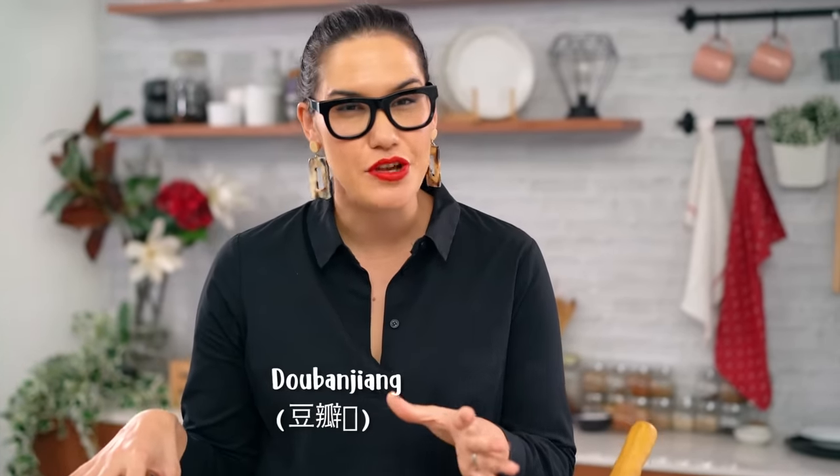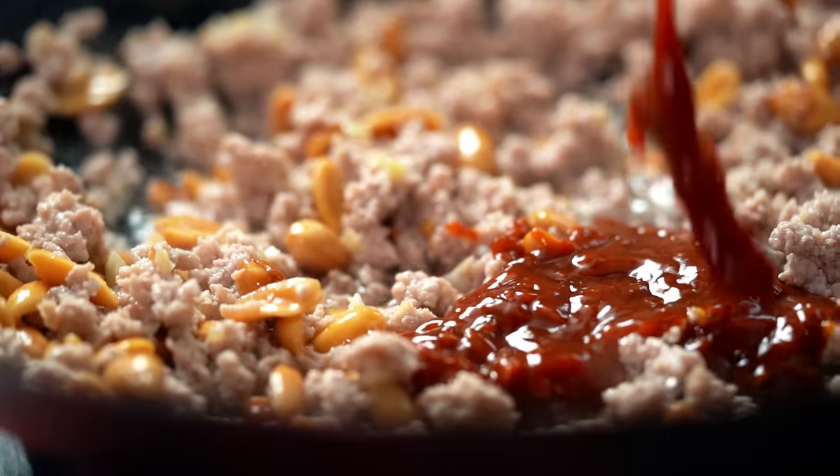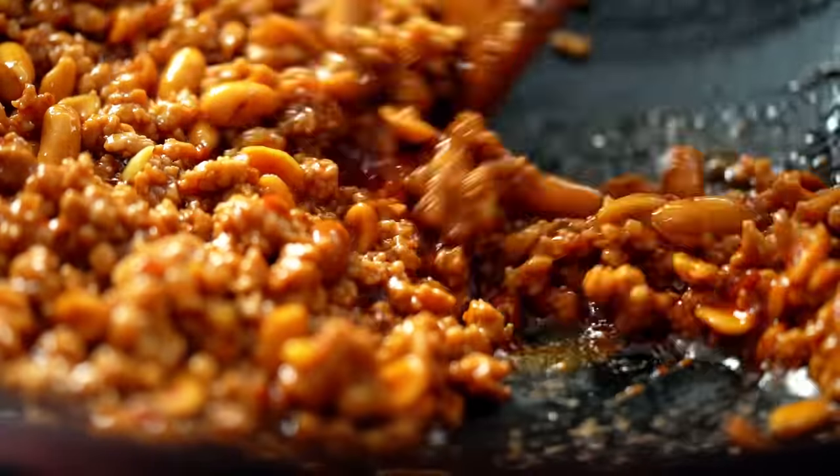Now I need to add in the doubanjiang. This is a bean and chilli paste that you're going to need to search out at an Asian grocer or online. This is what gives us the beautiful red colour and also the characteristic savoury, salty umami flavour in this dish. If you can't get hold of this, you can use Korean gochujang paste at a pinch — it'll be a slightly different but still good flavour, and that really beautiful red colour.